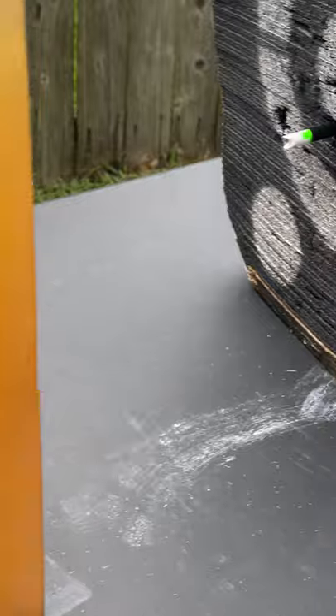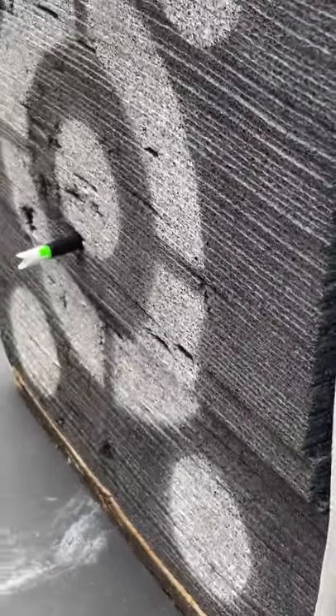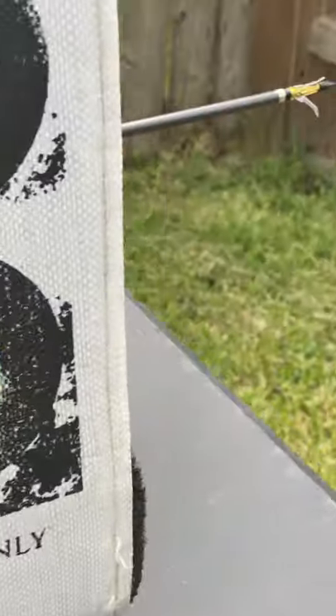Alright, so we made it down. You can see the shot entered here. This is about four and a half inches of Ballistic Gel, and it went clean through. There's the exit, all the way into my target here, and almost all the way through it.